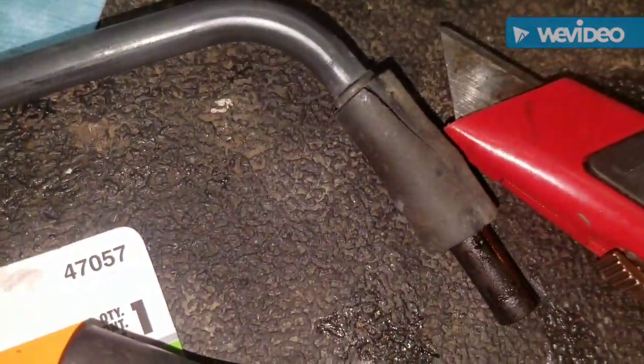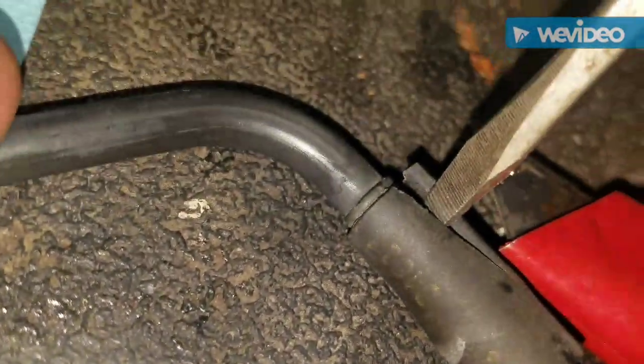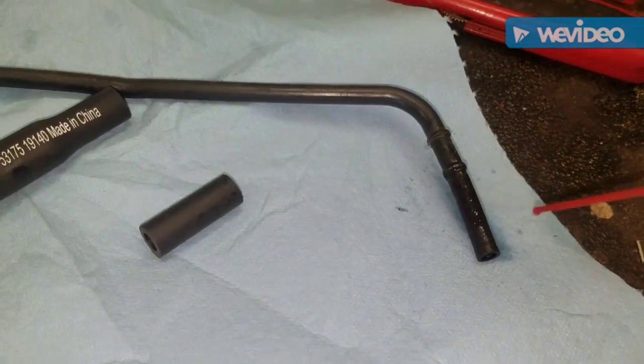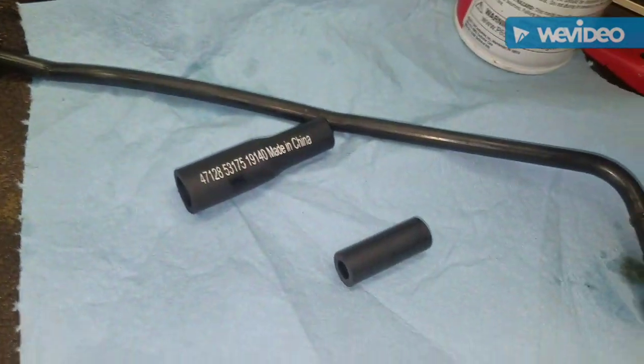If you make a little slit in this old rubber and then twist with a screwdriver, it'll come off. You can break it loose, spray a little bit of this and it'll make it slide on a lot easier.